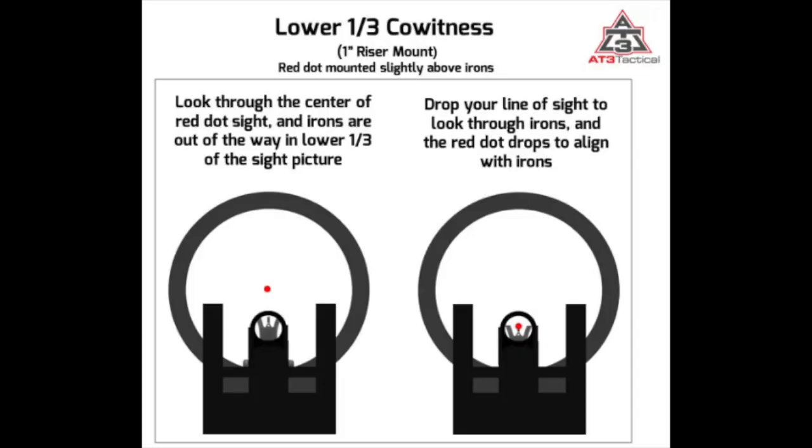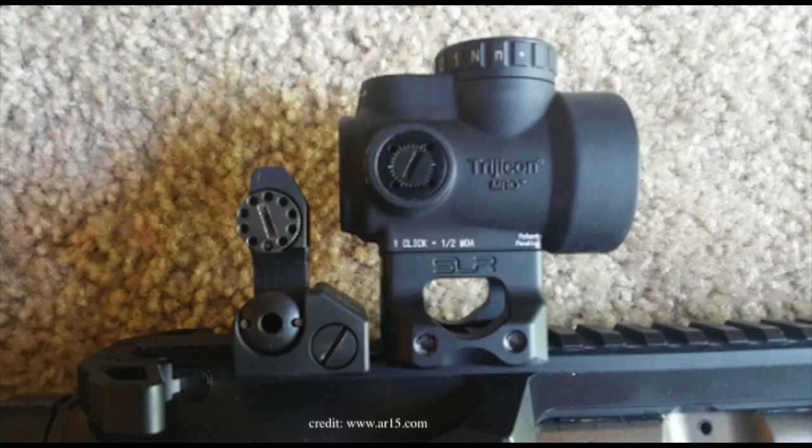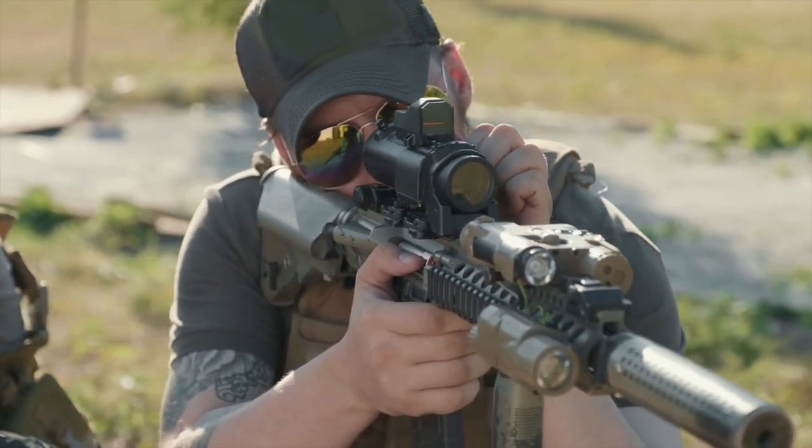Let's briefly talk about the two most common types of mounts you'll find when working with red dot optics: the low profile mount and the co-witness mount. A co-witness mount refers to the alignment of your iron sight with your red dot sight — if your irons and your optics are both sighted in, you would expect them to be aligned, or co-witnessed, with each other when you line up your shot. Low profile mounts, by contrast, go directly on the frame of your long gun.